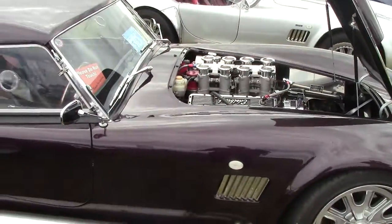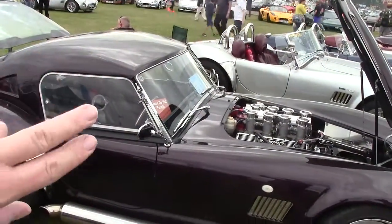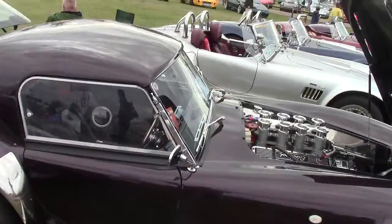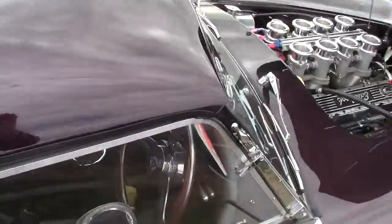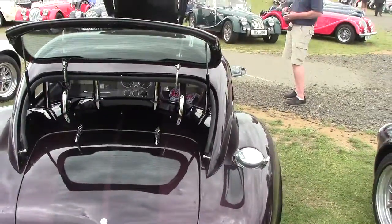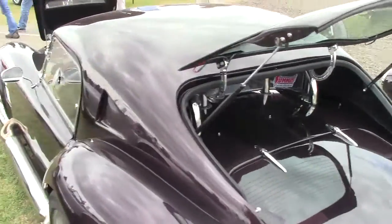Very good replica here. As you can see it's a perfect tribute to the original Le Mans car. It's got the hardtop roof on it and side exhaust.